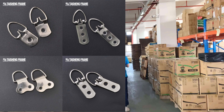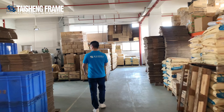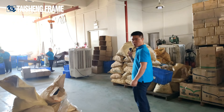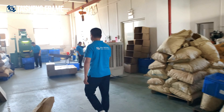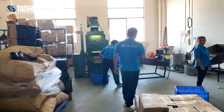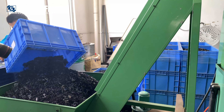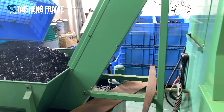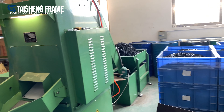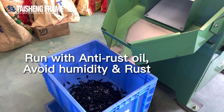Let's go to another station for the hardware. We apply oil to every piece of hardware to prevent it from rusting easily. This is the oil station. The machine is automatic — we put the oil inside and the hardware comes out into these boxes.